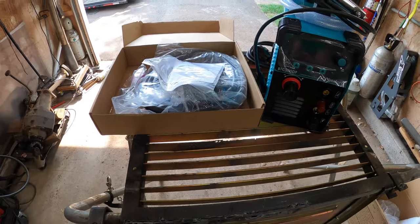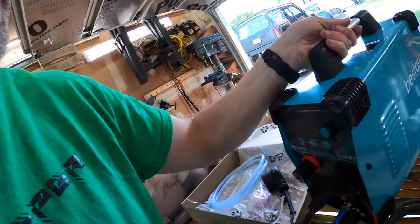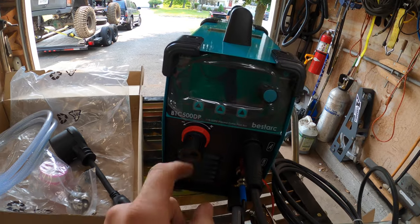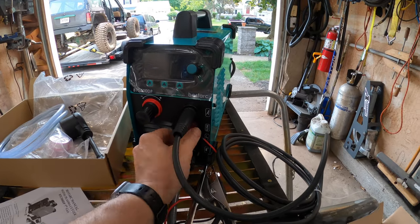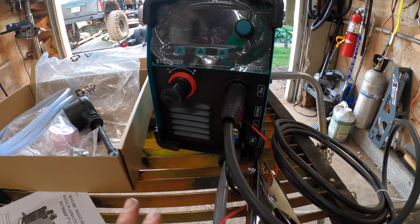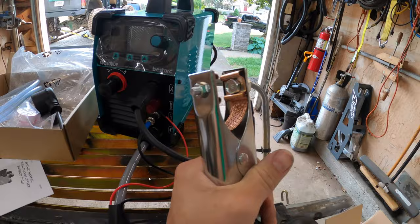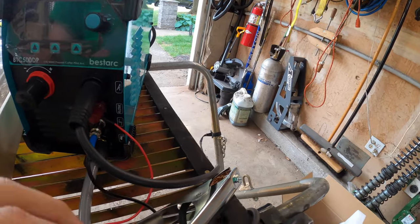First impressions: lightweight, very compact. I do like this feature — you can adjust the air pressure right off the face of the unit. The one thing that's different from my previous video is that this one comes with a pilot arc, so you don't need to contact the sheet of metal you're cutting to start it up. The ground clamp feels pretty stout, it feels like it could take some abuse. It's got the copper bridge for both sides — feels pretty good.